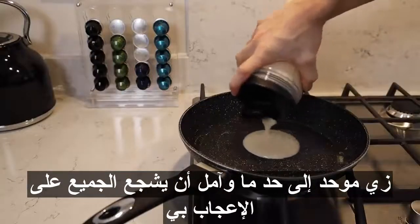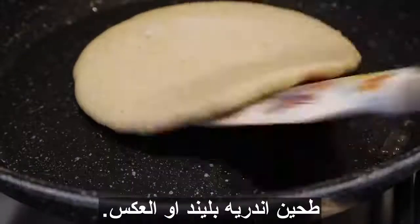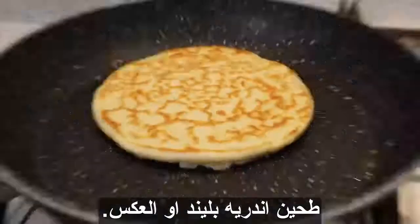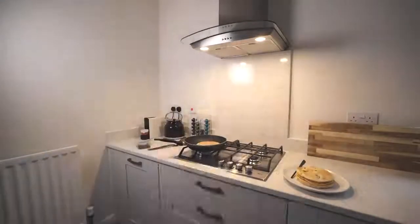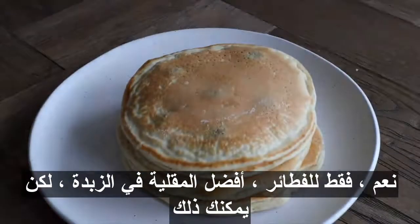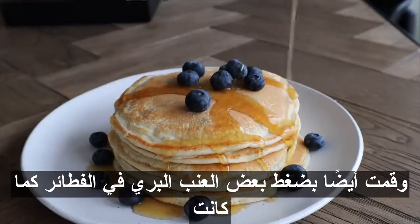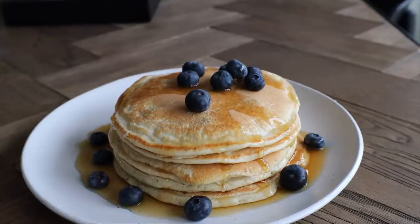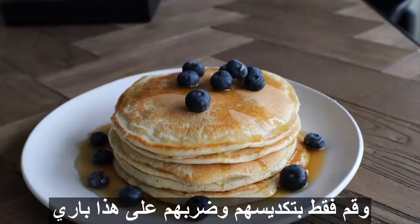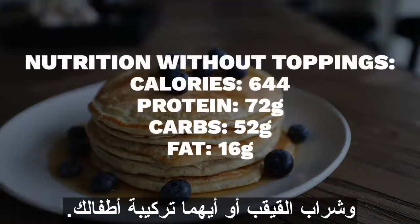Just fry your pancakes — I prefer frying in butter but you can use whatever you like. I also pressed some blueberries into the pancakes as they were frying. Then just stack them up and hit them with that berry and maple syrup combo. A final tip: be careful not to overcook your pancakes. Once they're physically robust enough to flip, just flip them — don't wait around.